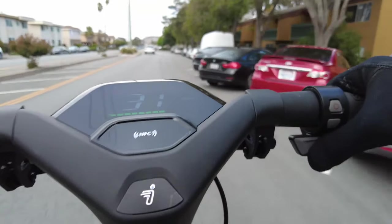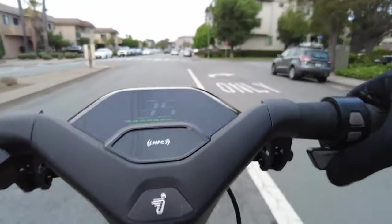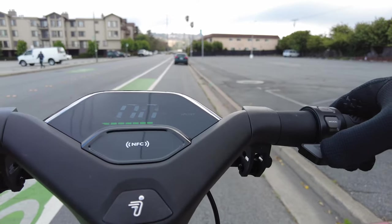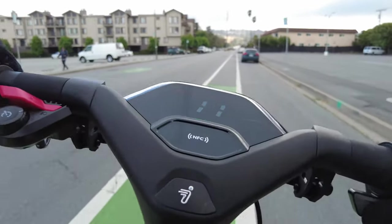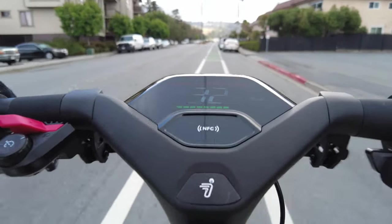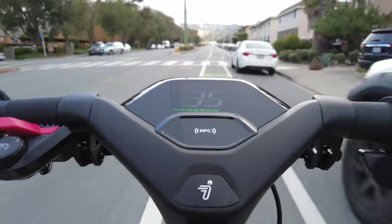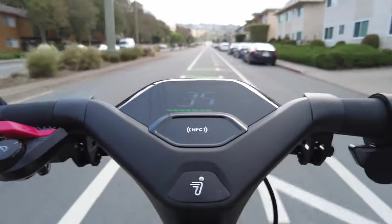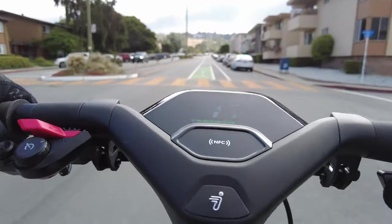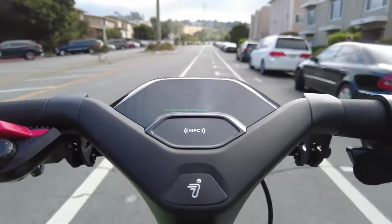Going downhill, we're able to hit 35 kilometers per hour in drive mode. Now switching to sport mode — we're already at 30, 31, 32, and it's not even the end of the block yet, going slightly uphill. We already hit 35 kilometers per hour on the first block, and on the second block still cruising at 35. I'll overlay the different accelerations and top speeds for all three modes so you can compare side by side.